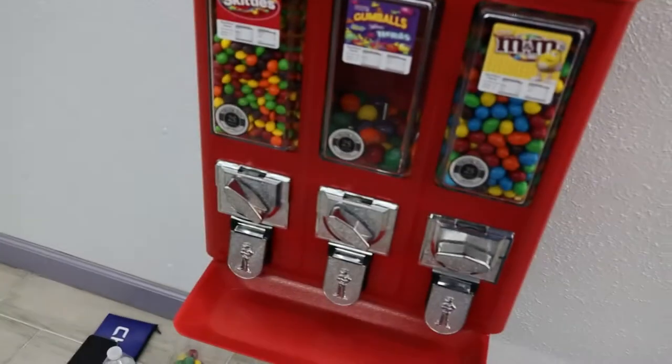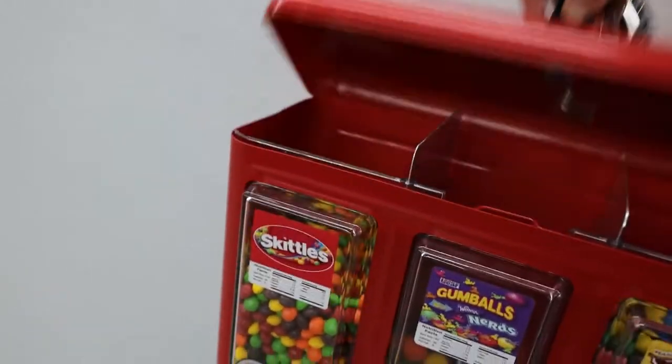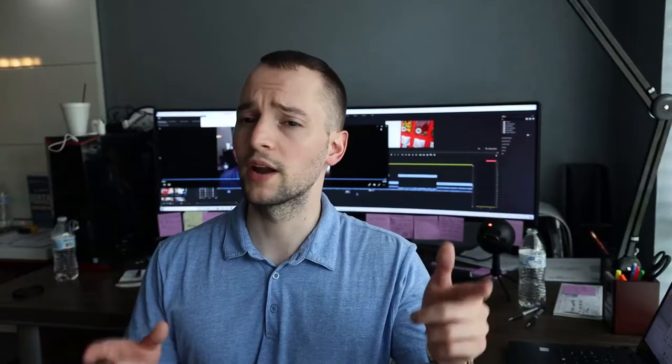In this video I talk about building what's called a triple head bulk candy machine and installing it at the new location I got. But I wanted to go a step above for you guys and show you what I actually make the following month from that same location. So stay tuned.